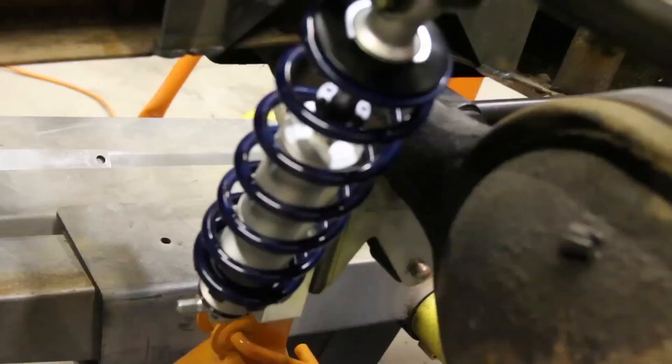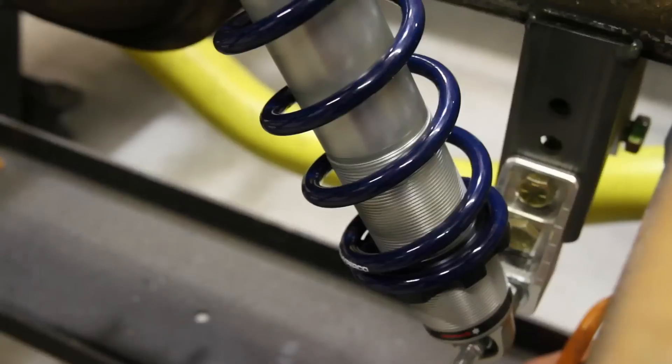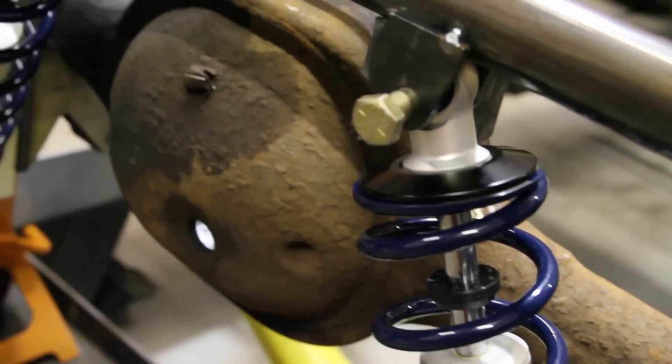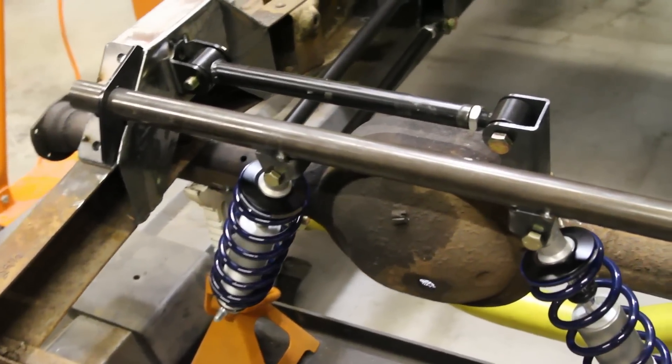We're setting this truck up for shockwave, but we put the coilovers on here to show you. It's the same setup either way, whether you're doing shockwaves or coilovers. We're doing a five-inch stroke on this truck, so they have the same extended, compressed, and ride height dimensions.